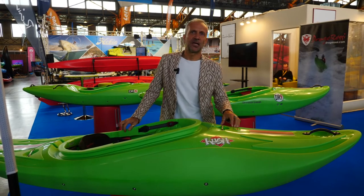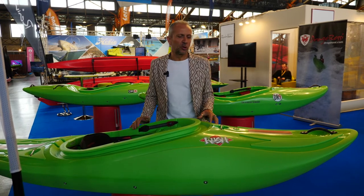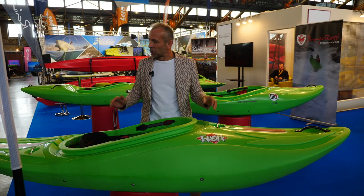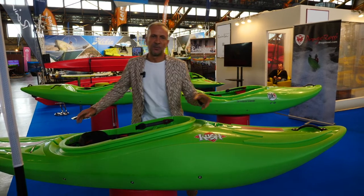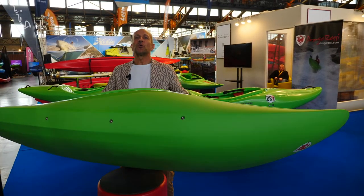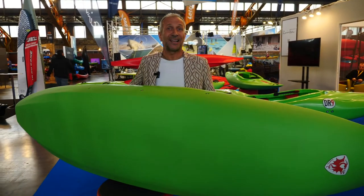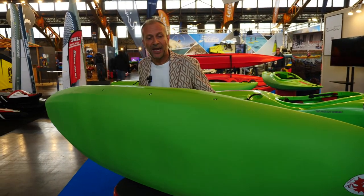Hi guys, I'm Diego Zanga from Drago Rossi Company and I want to introduce you the Cache, our ultimate riverrunner boat. So slicey tail, but the bottom is super nice in transition from side to side, so it's very good for riverrunner and creeking also, not only for playing.